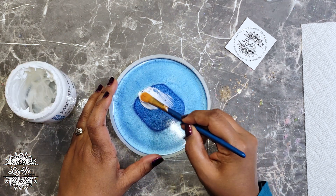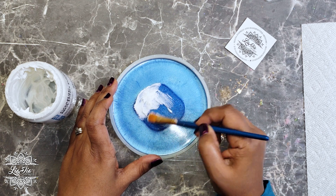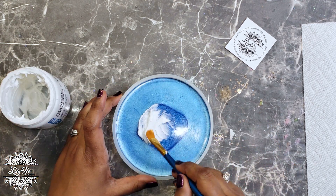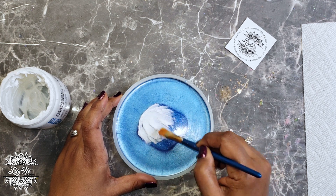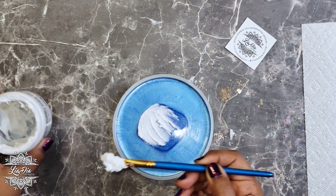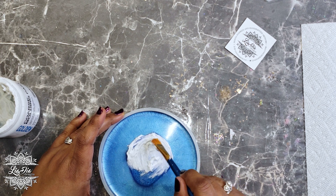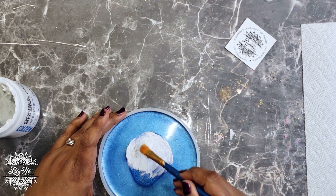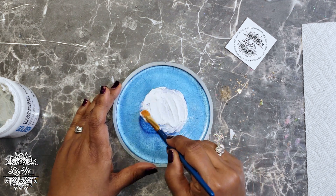A lot of times when you paint with watercolors, the paper is a little bit more textured or at least has some kind of coarseness or a light texture to it, so it holds on to the colors a little bit better and absorbs it. I don't believe that the molding paste will absorb the water from the watercolor, but at least it will mimic that look. So the first thing we're going to do is cover this center area.